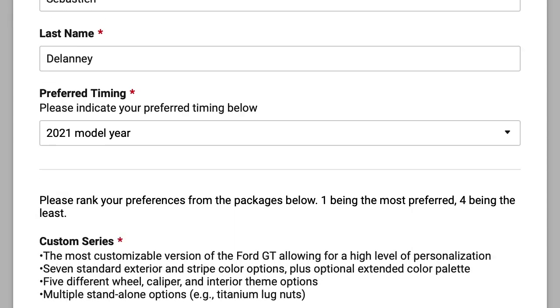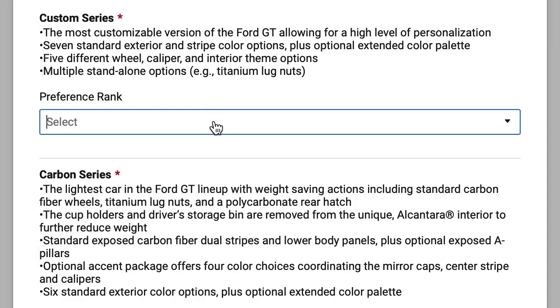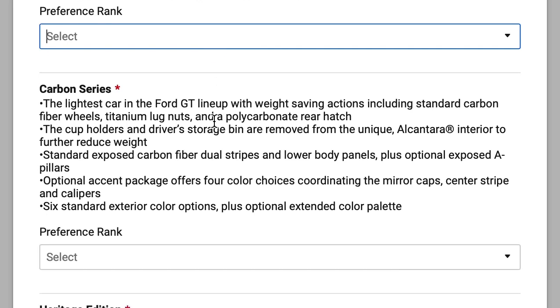I do want to get it in 2021 ideally, so select 2021 model year. Currently I'm apparently down for April 2022, so let's see how that goes. Please rank your preferences from the packages below — one being the most preferred, four being the least. I'm pretty decided that heritage edition is the one I want as my first choice, but between the three others I'm not too sure.